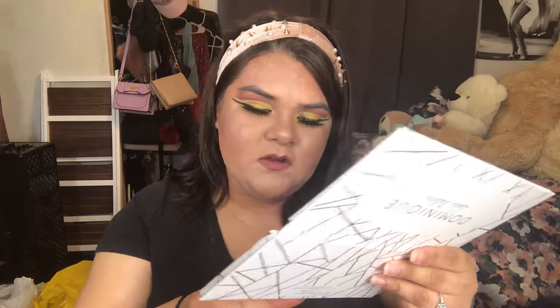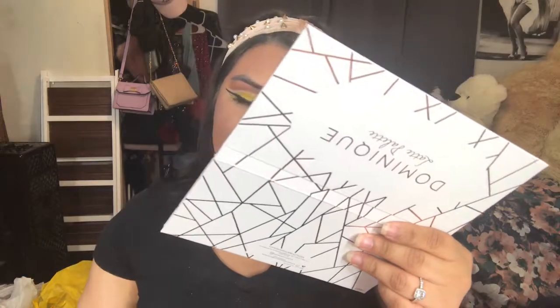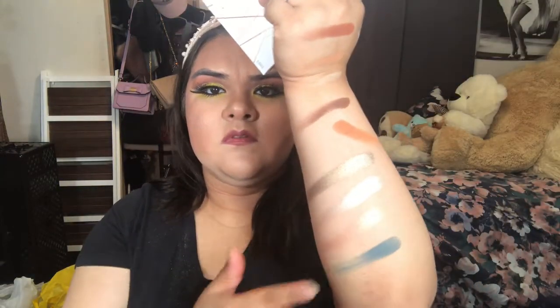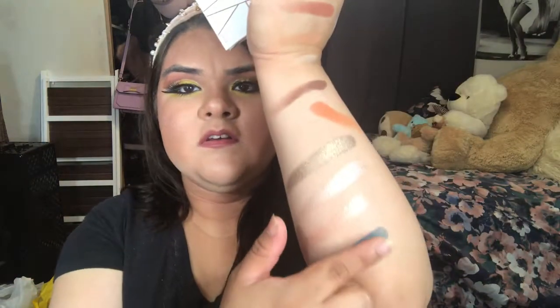This one's called Crambouillet, and again they're kind of similar. The next color is called Cold Brew — it is a little chalky as you can see.